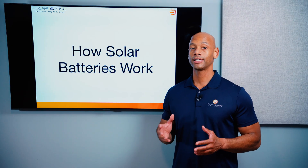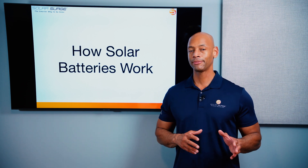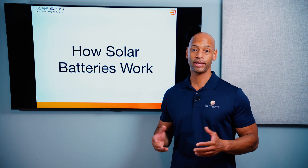You're also going to find that solar batteries come in one of two primary chemistries today. There are some older chemistries that were used five or ten years ago, like lead acid, gel, and AGM. But today's home solar batteries are typically going to fall into one of two categories of the newer lithium-based batteries.